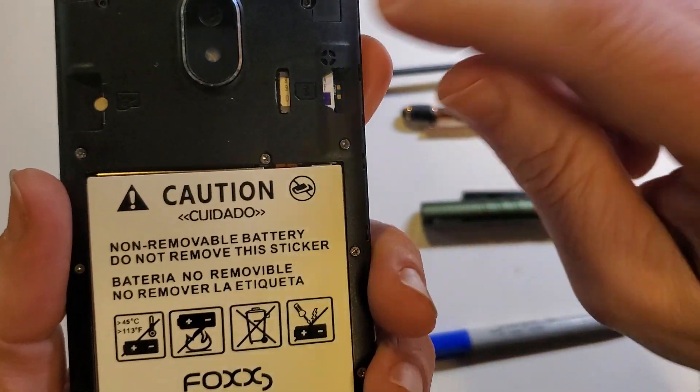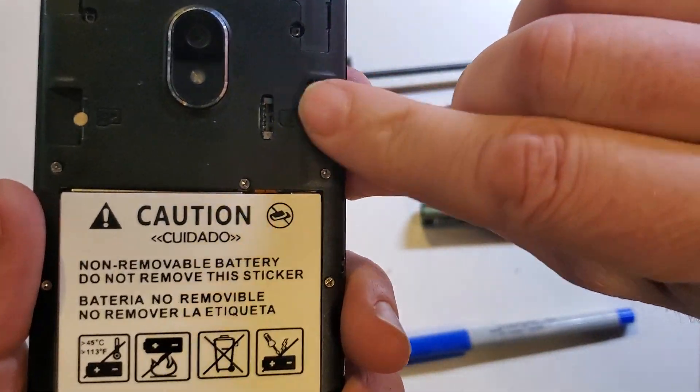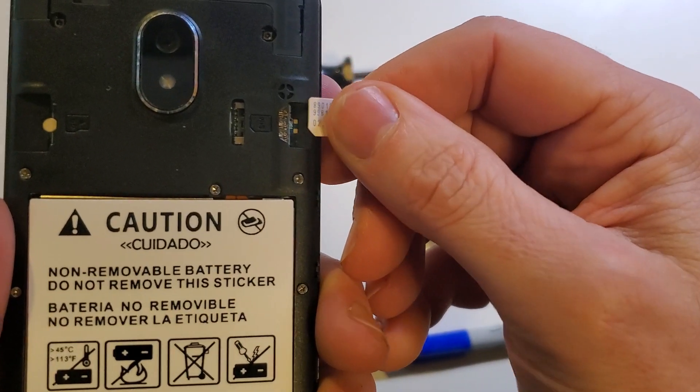If you're changing SIM chips, let's get a little moisture on our fingertip, and we're going to use our fingernail to get that SIM chip out. The moisture from my fingerprint got that. You can use a tool or something else.